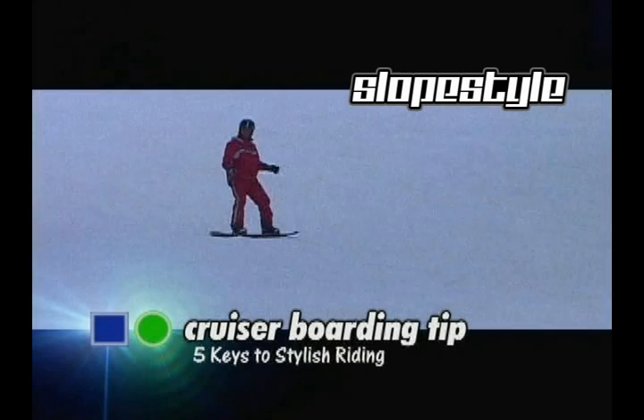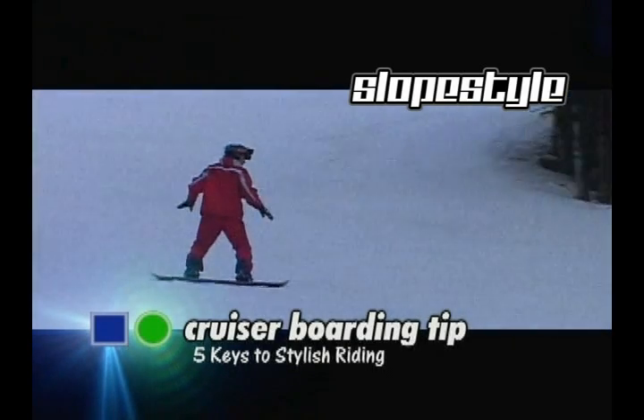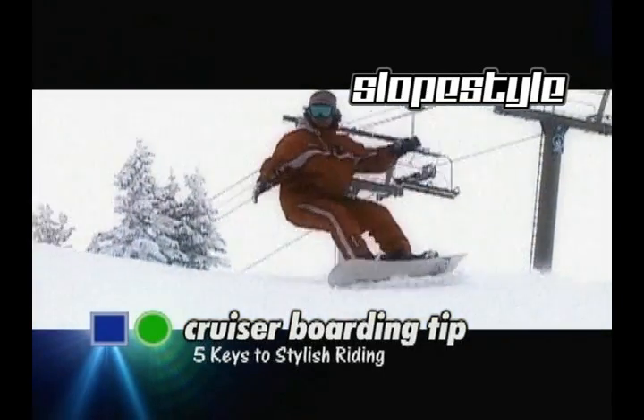This is the fifth and final key: symmetry into the turns. It goes one, two, three, up. One, two, three, down. One, two, three, up. One, two, three, down.